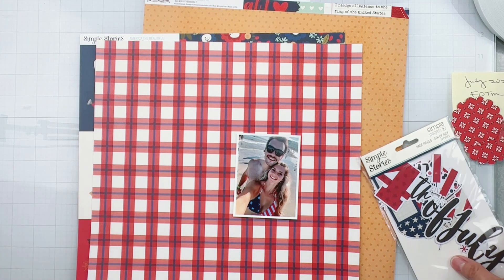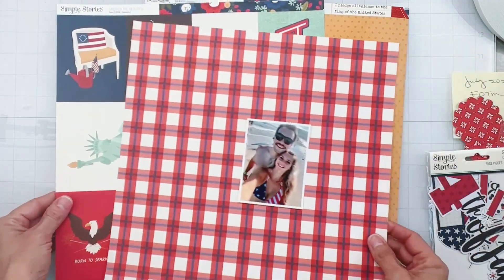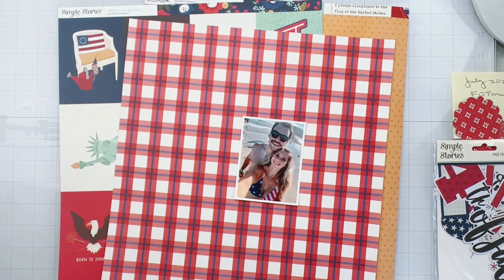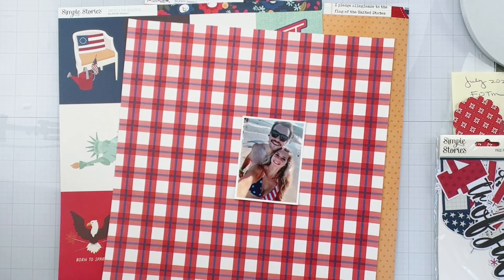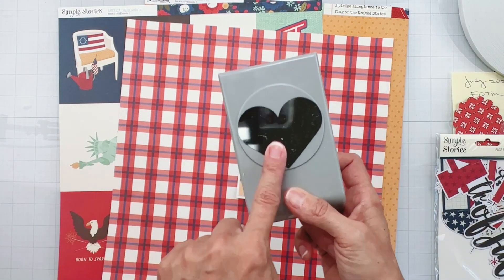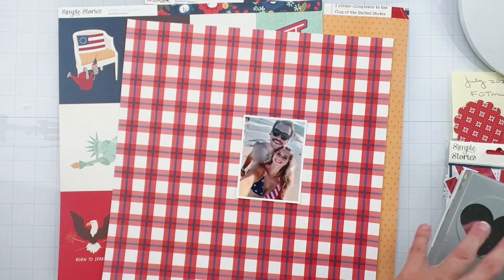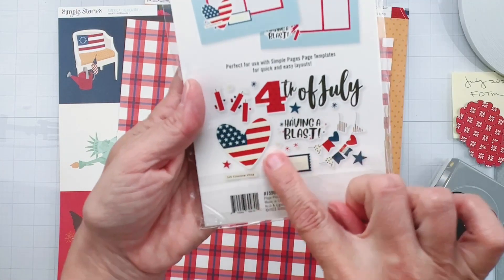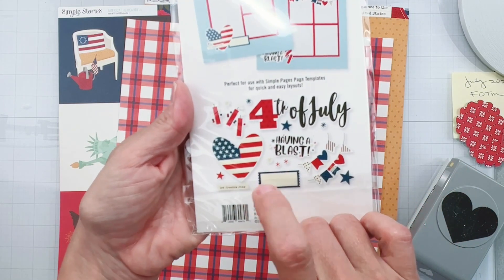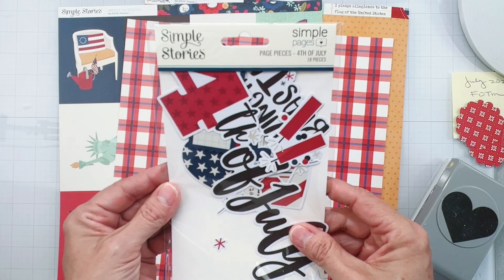I'm trying to use some of my stash. Now, this is a 4th of July kind of collection, yet this isn't a 4th of July layout. So what I'm going to do with a bunch of scraps — because I've used this kit a lot — is punch a bunch of hearts with some of my scraps. I know there's a big flag heart in this cute little Simple Pages kit.